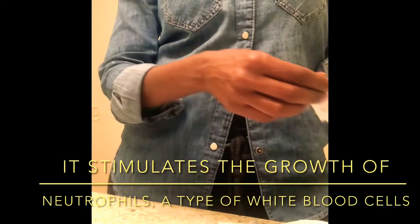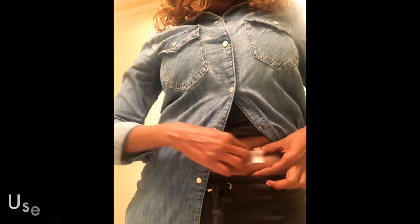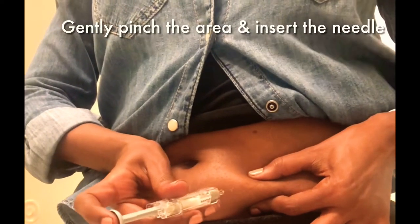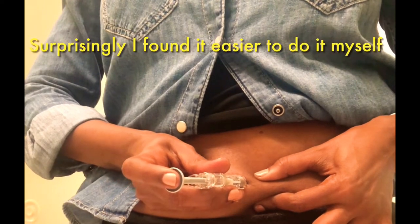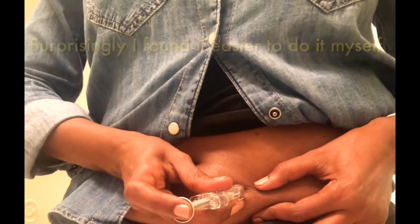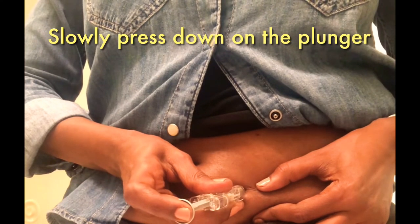I'm just going to demonstrate how I have finally mastered this. You slowly push it — if you do it too fast it hurts and stings. The key is to push it in a little bit; it's hard to control, but — ouch.